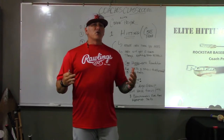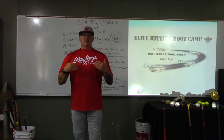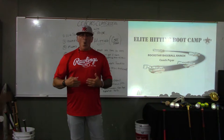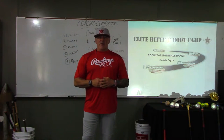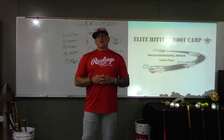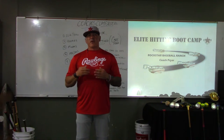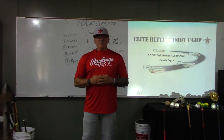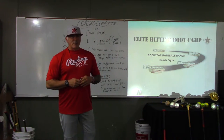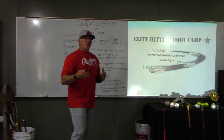At the elite hitting boot camp it's an all-encompassing immersion program. In this series you have the opportunity to take yourself through the boot camp online, or if you're in the Tampa area, come visit us on one of our weekend boot camps and run through the drills and the program live with myself and the coaching staff. We're going to dive into our next slide and talk a little bit about expectations — what are your expectations?